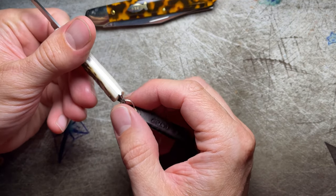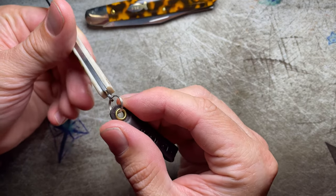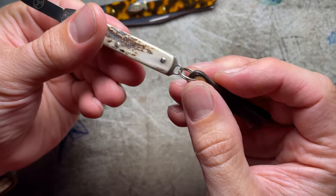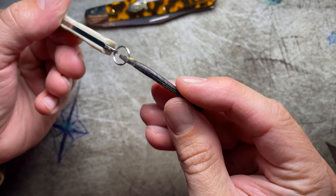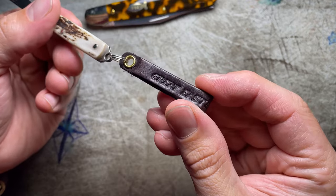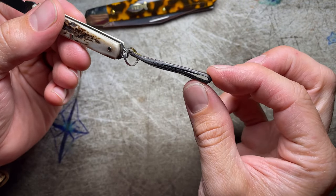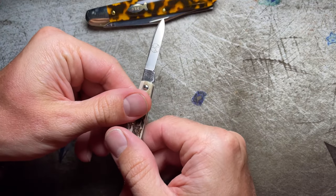This one has a sort of permanently built-in key chain holder on the back spring here, which is new. You can do lanyard or other stuff here. It comes with a nice little Great Eastern Cutlery stamped leather key chain thing, which is a nice touch.